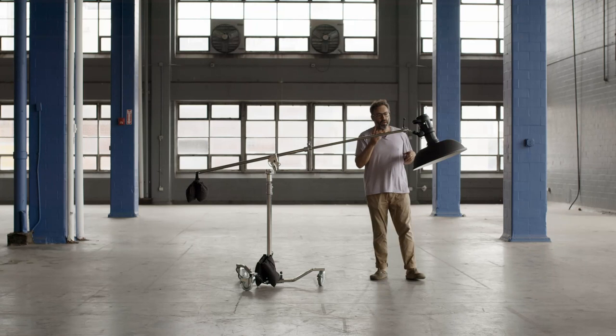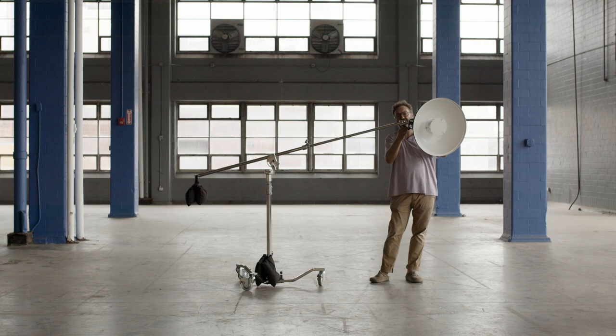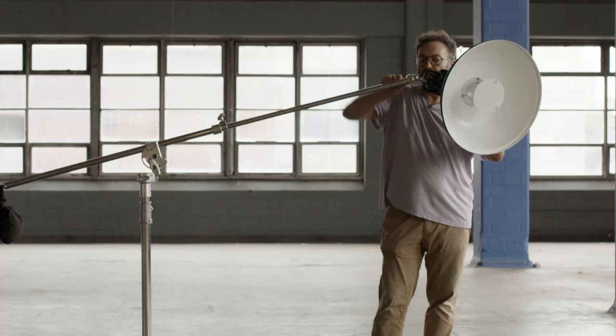This is where this ratchet on the magic finger comes in. Right now I want to put my light around about here, and if I try and tighten it, I'm banging into my light, which is not good. So I can ratchet back and tighten it with no problem.